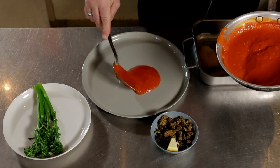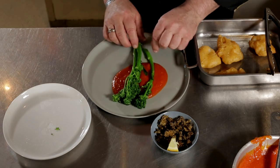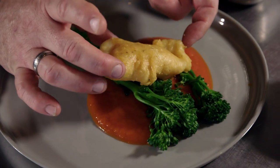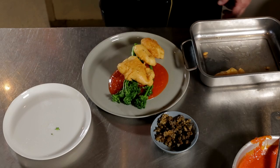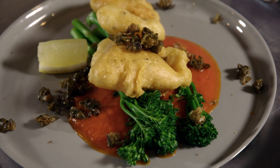We're going to put down our tomato and pernod sauce, nestle in there our warmed broccolini, and top with our pieces of battered fish. As you can see, we're just going to serve with a nice wedge of lemon and some fried capers. So there you go — that's the golden battered snapper fillet.